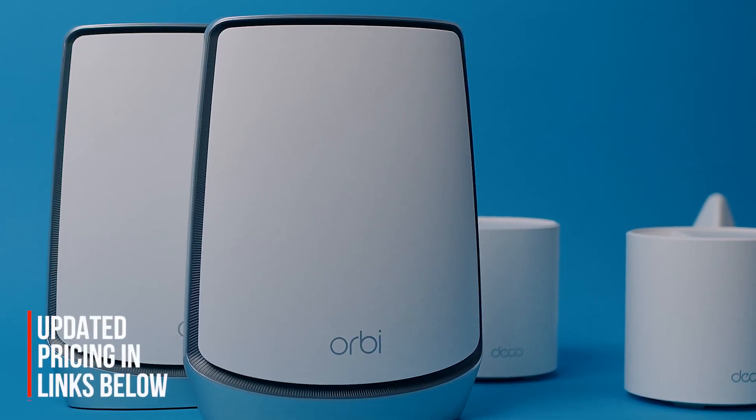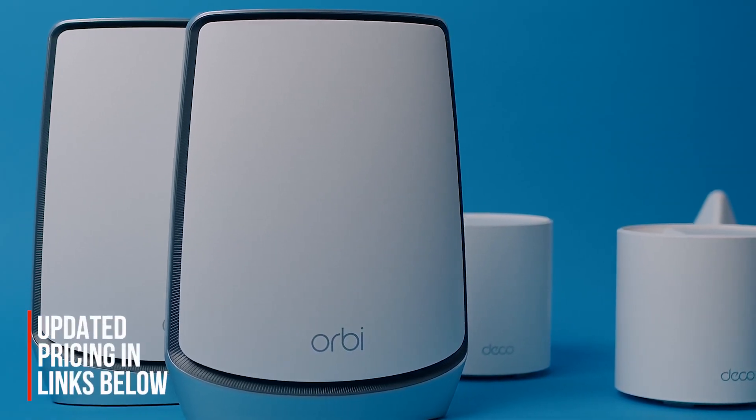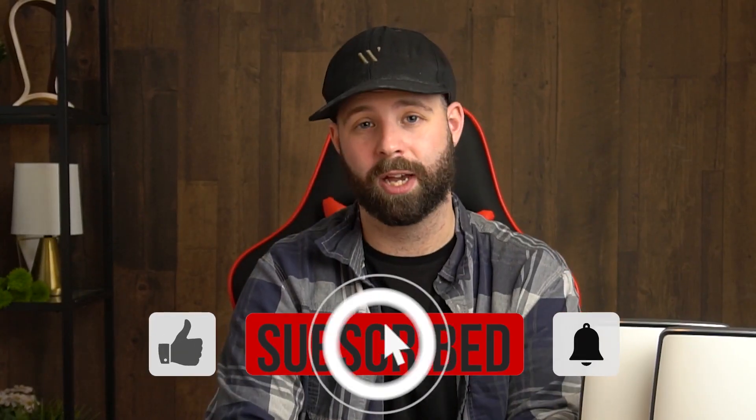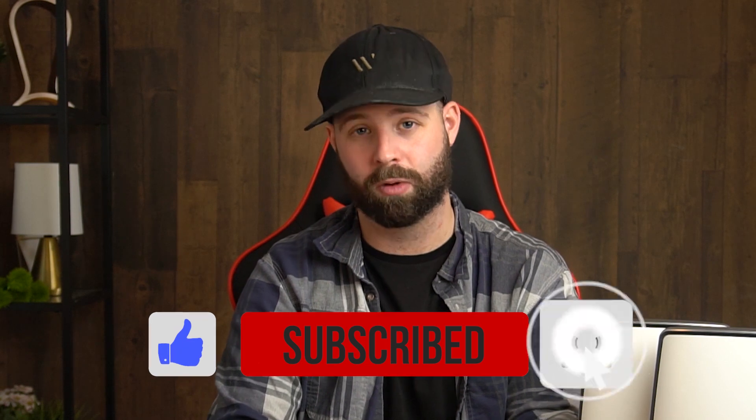Let me know your opinions in the comments below, and if you're looking for updated prices, check the links in the description. If you liked this video, give it a like, and subscribe if you enjoy shorter tech information videos — it really helps the channel grow. Until next time, I'll see you guys later.